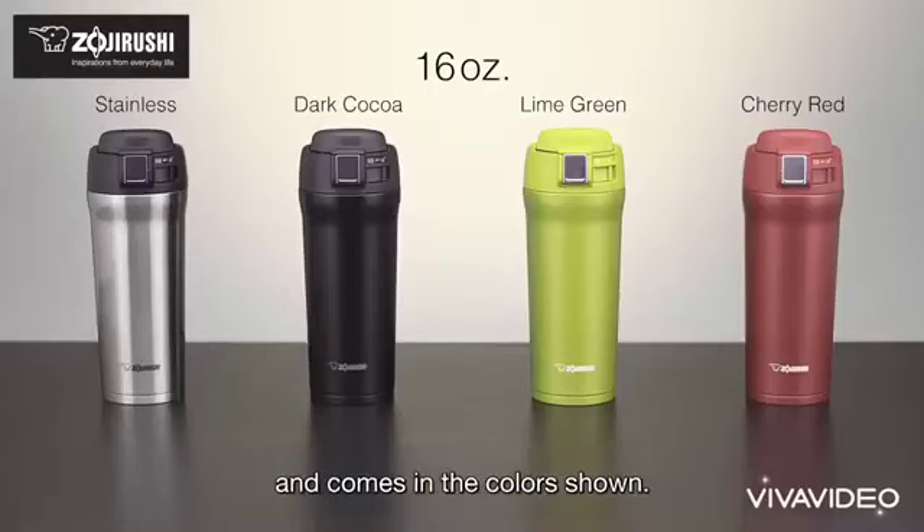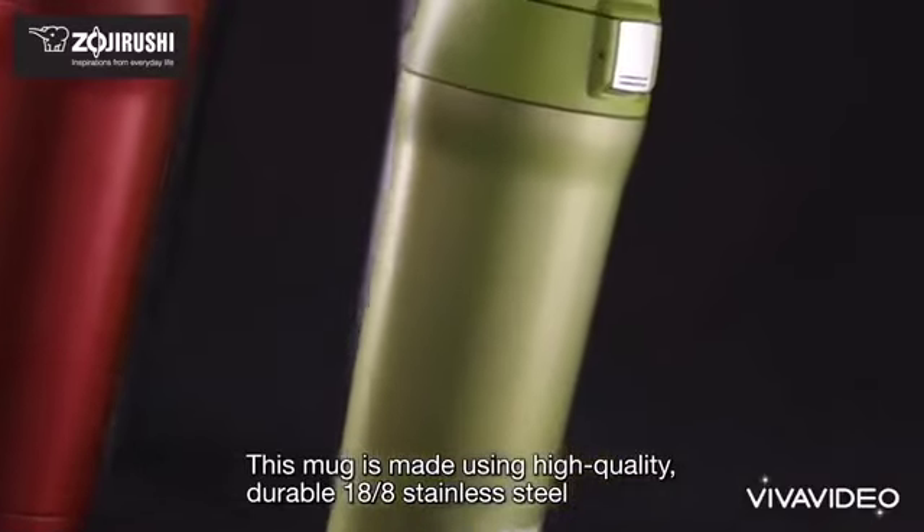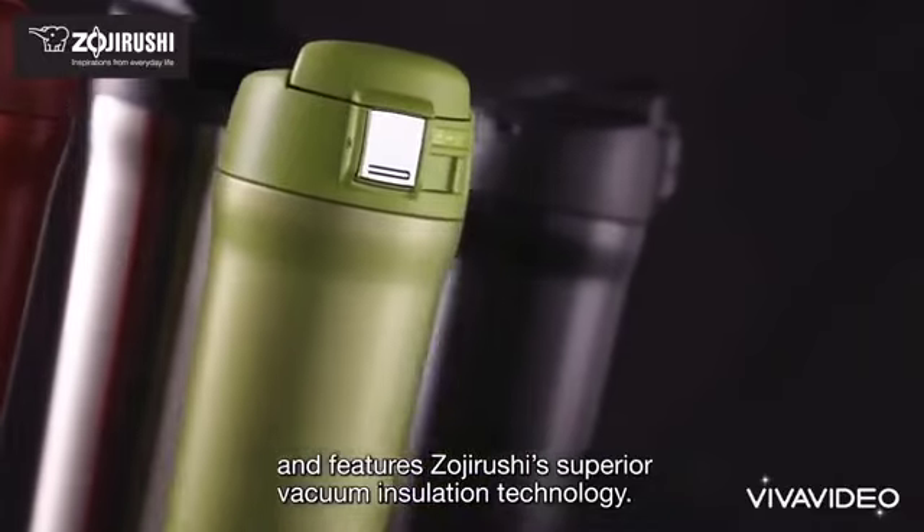This mug holds your favorite beverage and comes in the colors shown. It is made using high-quality, durable 18-8 stainless steel and features Zojirushi's superior vacuum insulation technology.